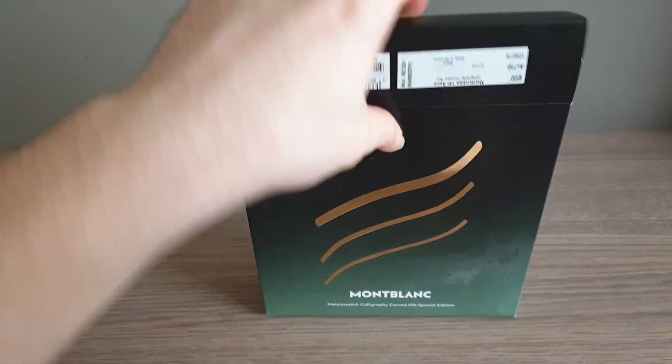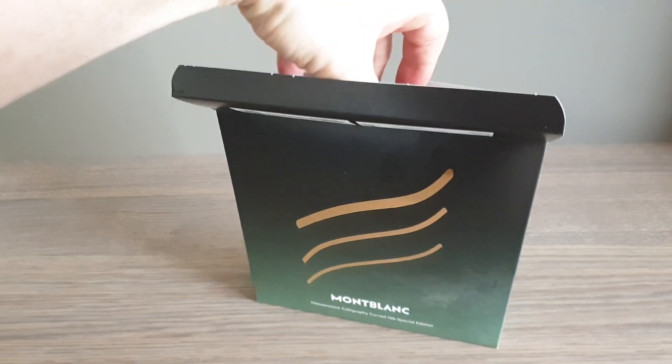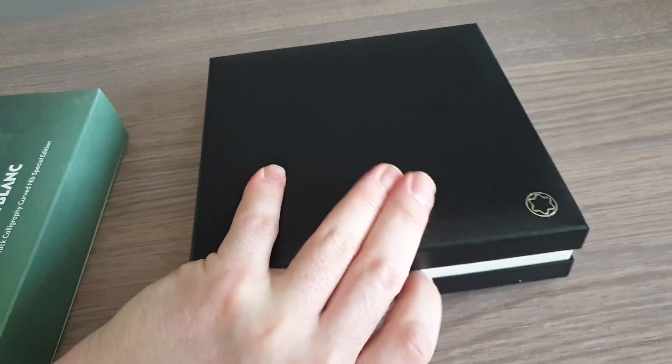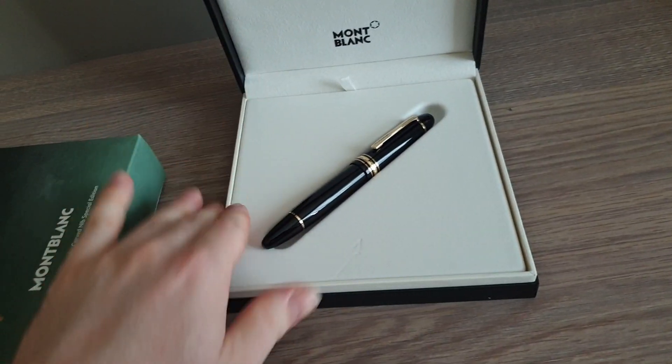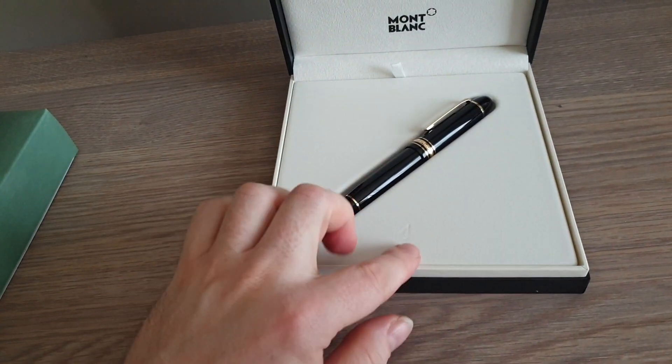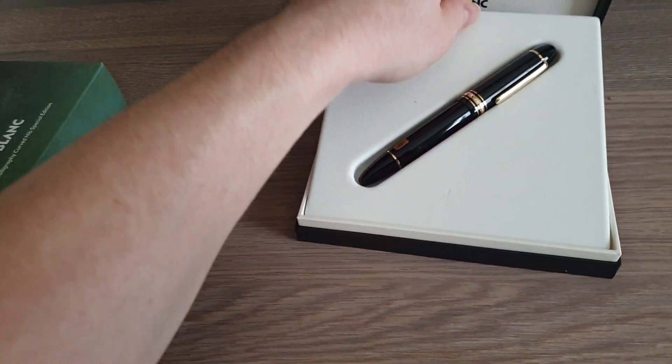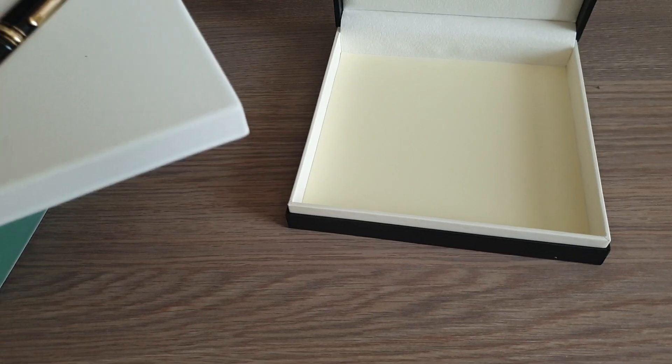So smaller box compared to last time. Let's see — there we go. Hollow box, nothing in it, just paper.